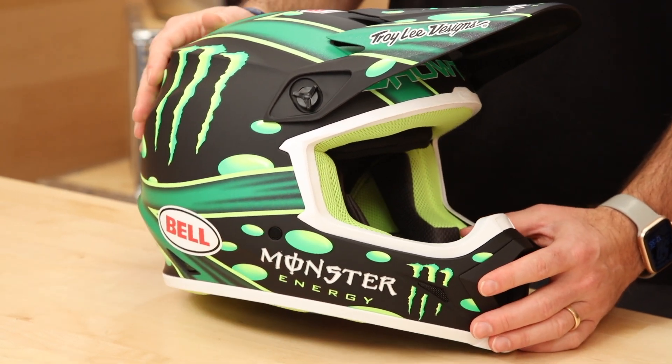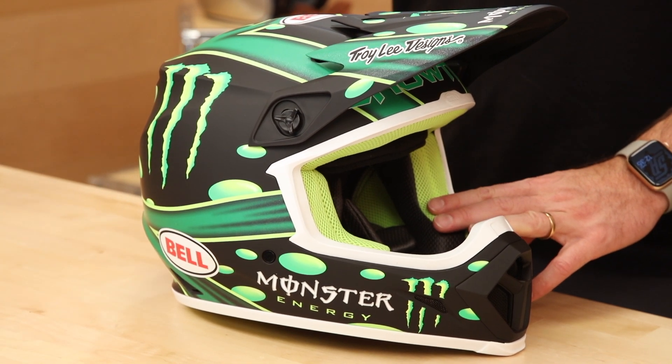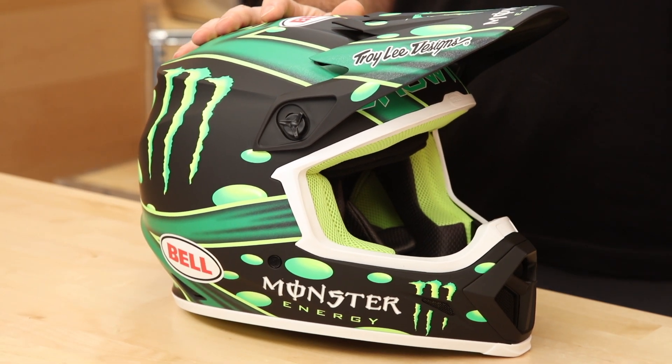3.3 pounds, so relatively lightweight. DOT and ECE rated. This MX9 runs true to size—intermediate oval fit. Go by the sizing chart, you won't be disappointed. Helmet comes in three shell sizes: one shell for extra small and small heads, one shell for medium and large, and a third shell for extra large and 2X. More shell sizes is a good thing—the guy in 2X doesn't want to be wearing the same shell as the guy in extra small. Fits closer to your head, less weight, less drag.